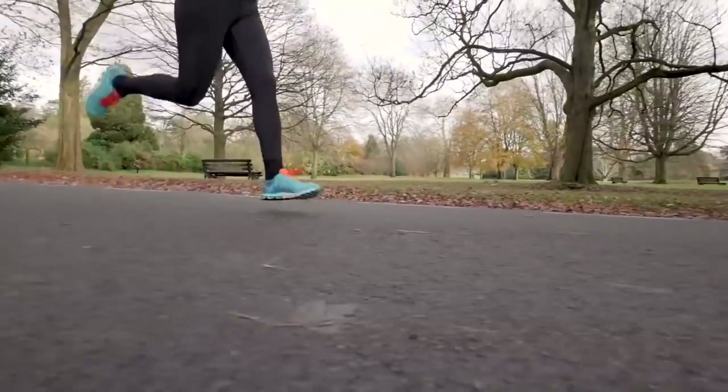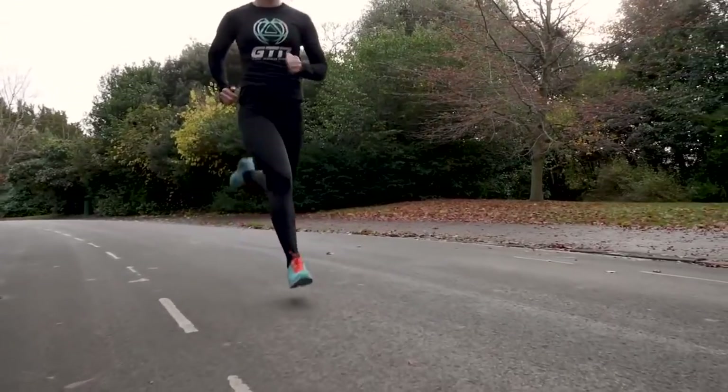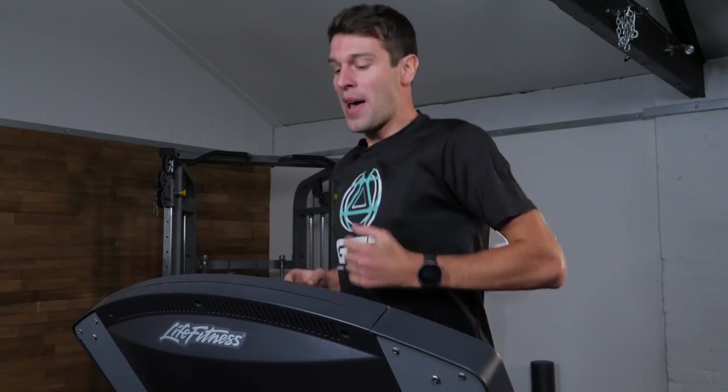This is where I believe treadmills can be really useful, because once you set that speed on the treadmill, you are running at that speed whether you like it or not. Whereas outside, you can quite easily drift on or off the pace, going too slow or too fast. On a treadmill, you're stuck at that pace, so you can really start to get the quality out of a session and dial into a pace.